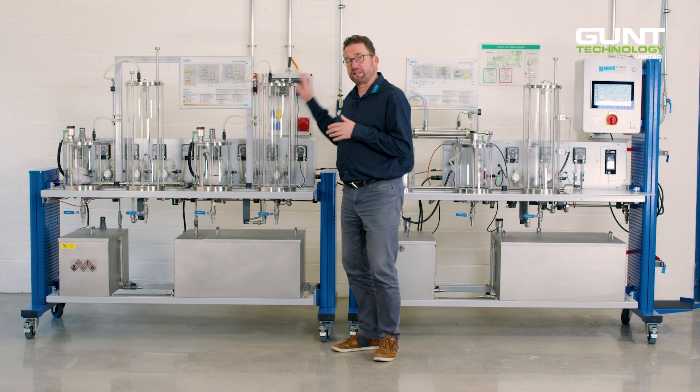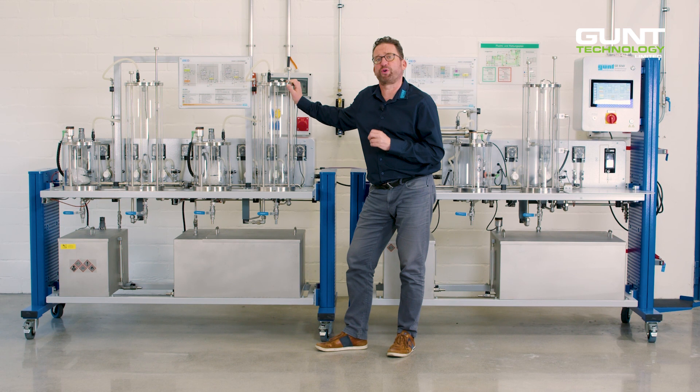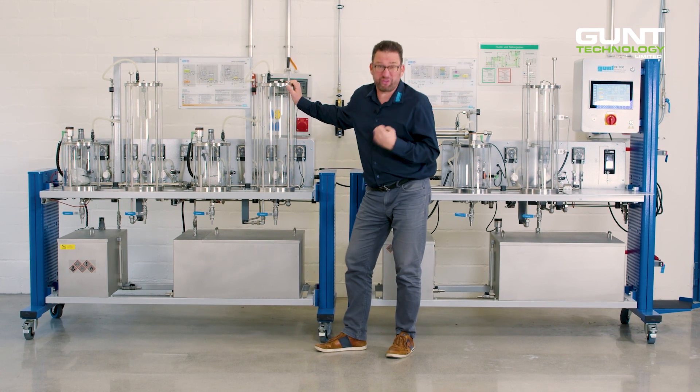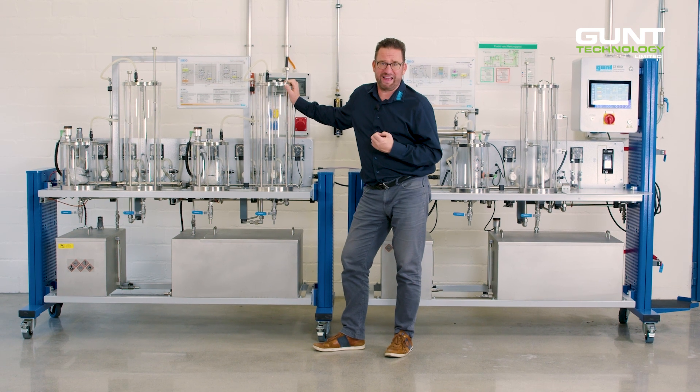The reactor and separator setup is duplicated on the unit, and this enables you to run the process as a two-stage esterification for a higher grade biodiesel as the end product.